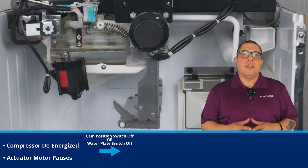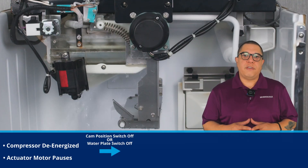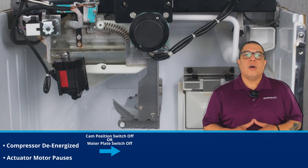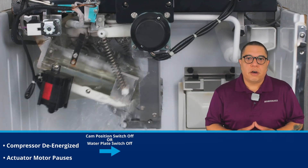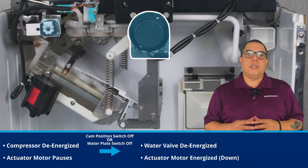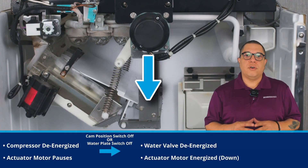Typically, the timer is 5 minutes, as the water temperature should be below 55.4 degrees Fahrenheit during normal harvest. When either switch turns off, the water valve de-energizes and the actuator motor continues to drive the tank down until it fully opens.